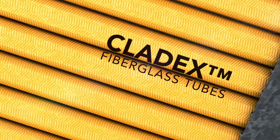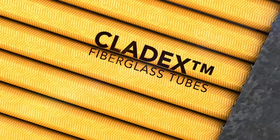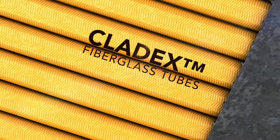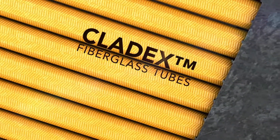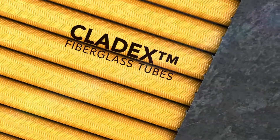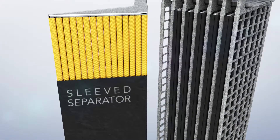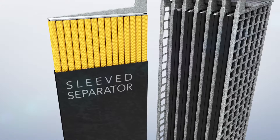Our Cladex tubing is made from braided fiberglass, which is far more resistant to acid and temperature extremes than polyester tubing. The strength and rigidity of the tube ensures it retains its shape throughout the service life of the battery.